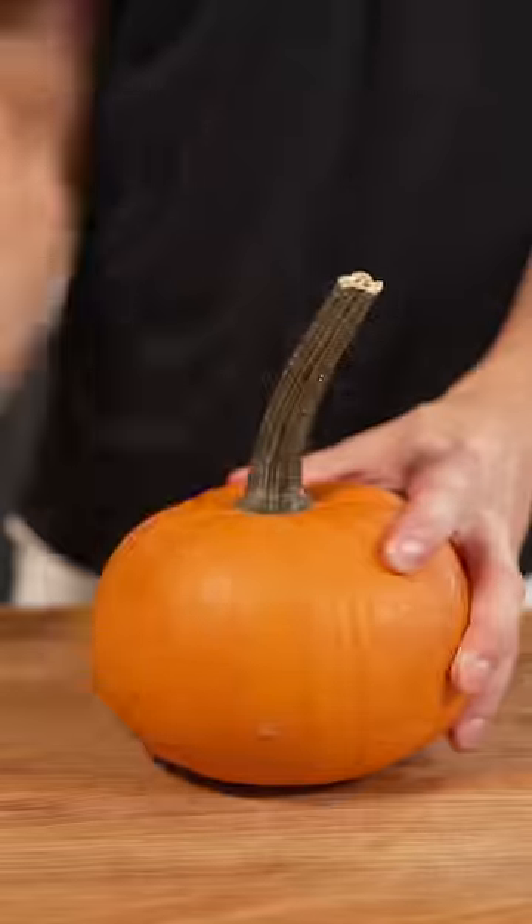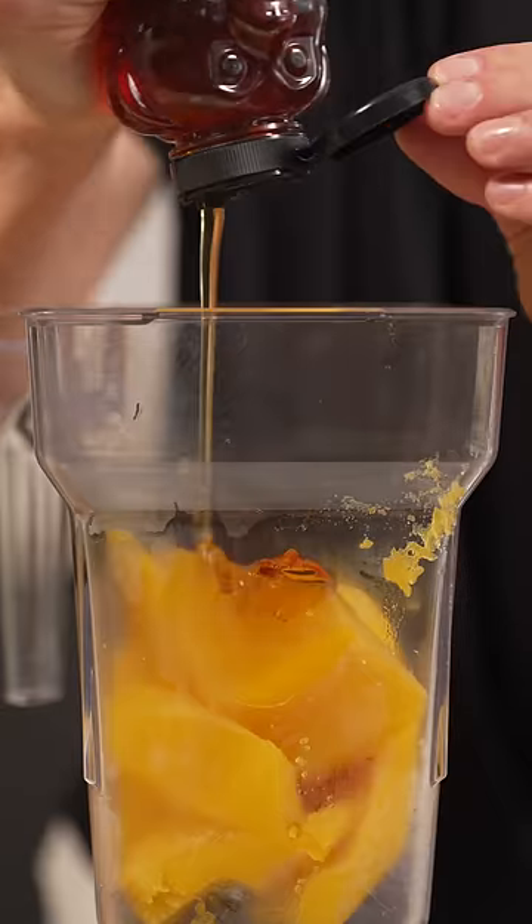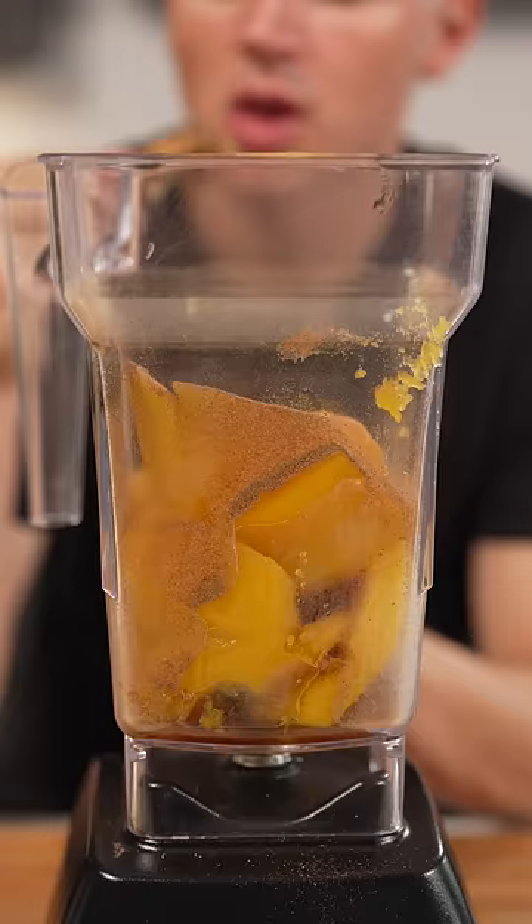Let's make pumpkin fruit leather. Remove the skin until your pumpkin's naked. Once it's cooked, add it to a blender, along with a touch of honey and a little pumpkin spice. Then blend it up.